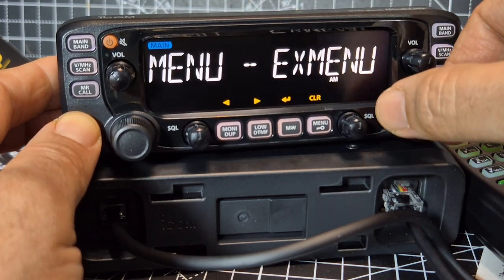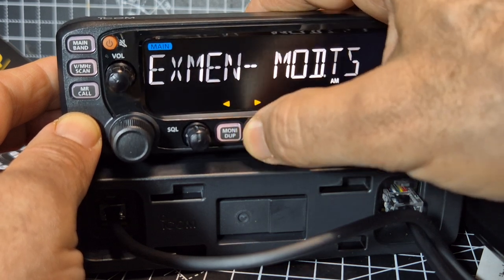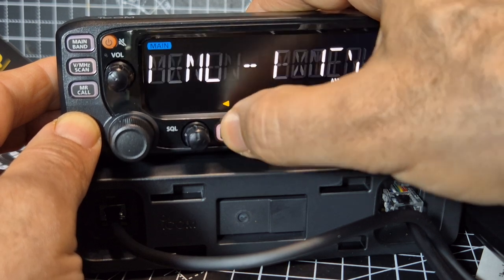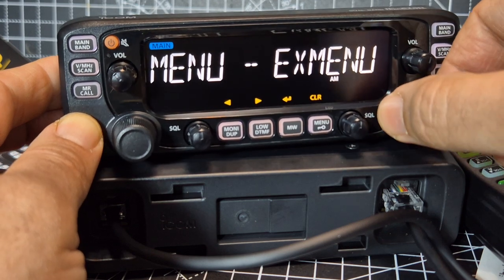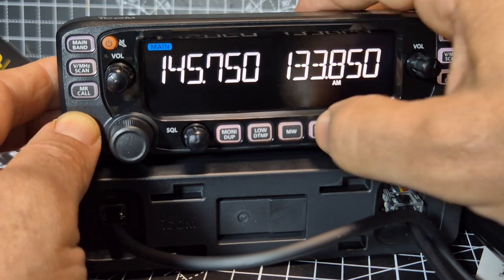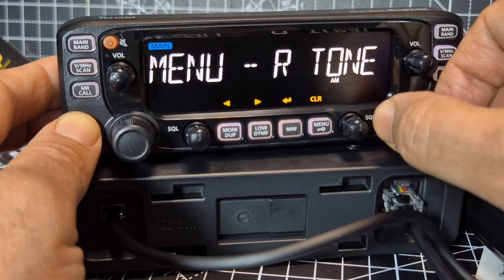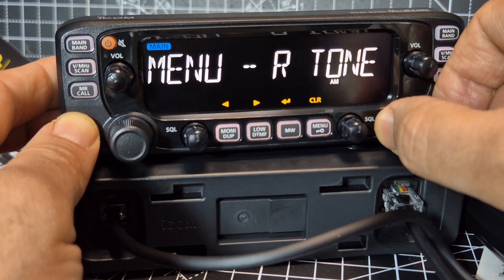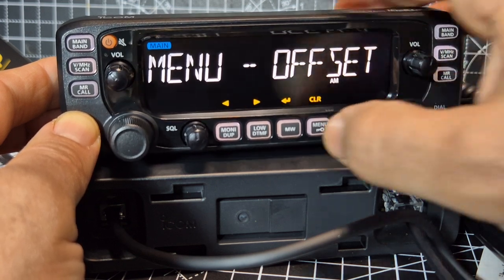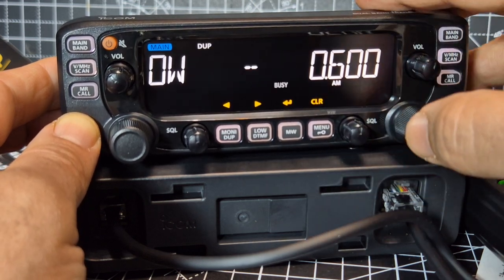We'll go menu, keep going — home channel, extended menu. I don't really know what extended menu is, but anyway. Hit menu again. Keep going. I want to know how you change the colour. Code, receive tone, offset — that'll be the amount of offset. If you press it again — there, look, see that? You can adjust your offset for repeaters.